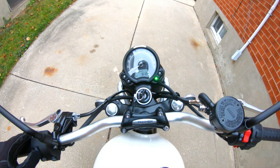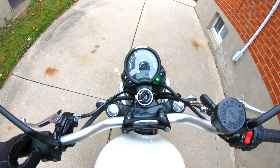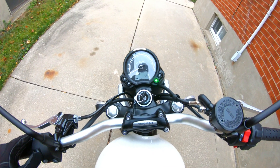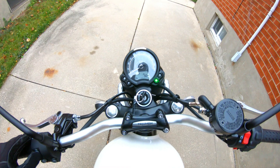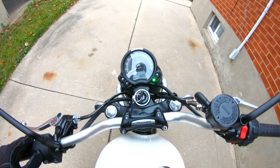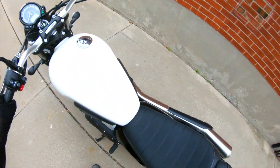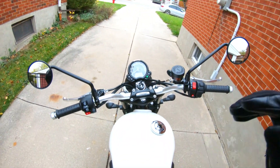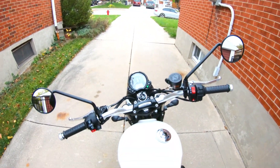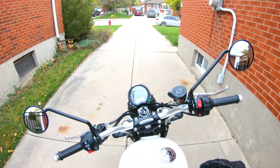Your info button cycles through your mode: kilometers, kilometers for your trips, liters per hundred — we're not using that. And fuel till empty: 90 kilometers. As well as your time, which is not set, and back to kilometers. Let's take this thing for a quick little spin. I'm not going to do a full ride today — just kind of around the block per se.